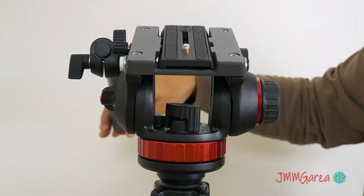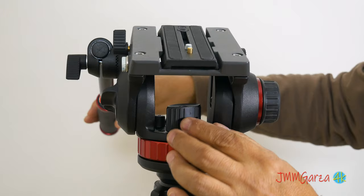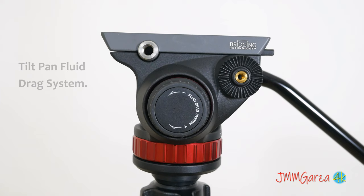If I move it to the left, it tightens it up a little bit, and if I move it to the right, it makes it a lot easier to move. And of course this pan motion goes 360 degrees. I was looking at fluid heads last week before I bought this, and there are some out there that go for $20,000 or $30,000 bucks — they're not cheap. But this is quite affordable.